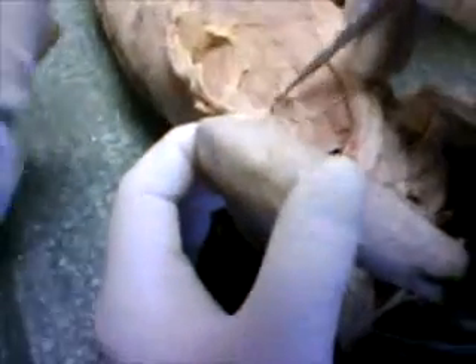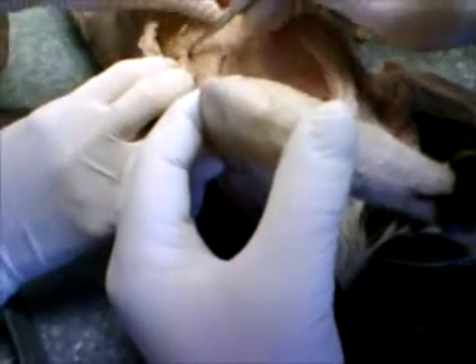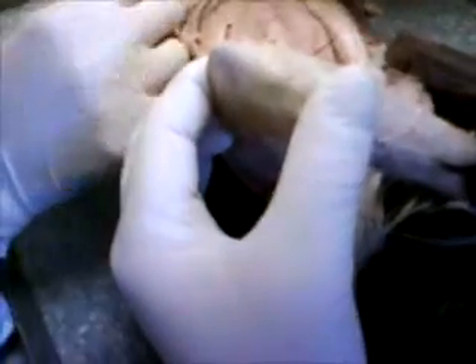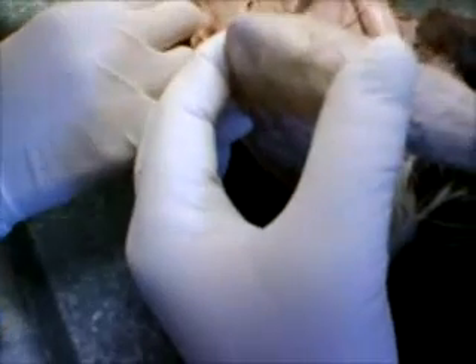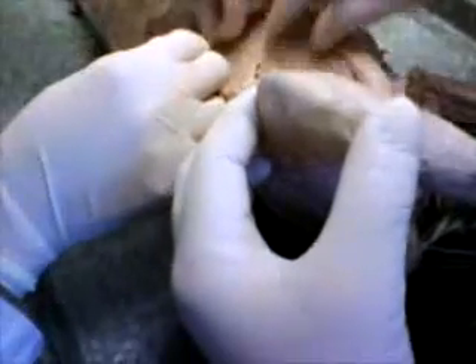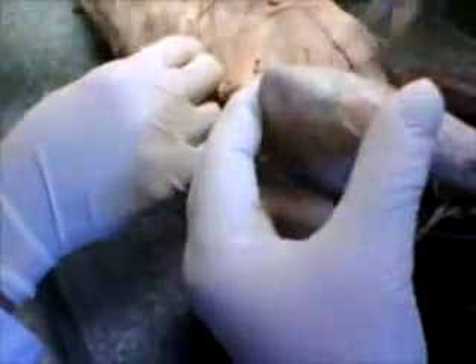Now these muscles, when you get this fascia off, these muscles will separate pretty easily — a lot of the time just with a probe. Now you've got a blood vessel — see this white blood vessel that comes along here? That tends to kind of block you from separating. But if you get that out of the way, then you should be able to separate. And you're going to go right down each head of the muscle, just like that.